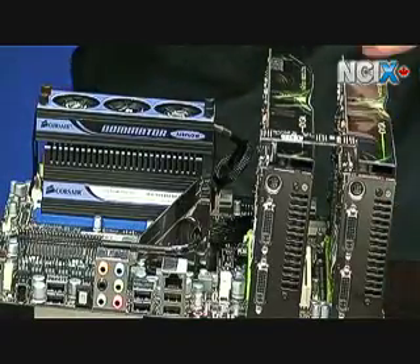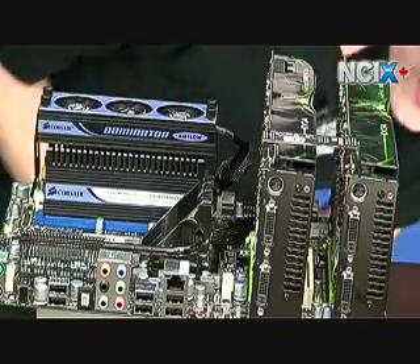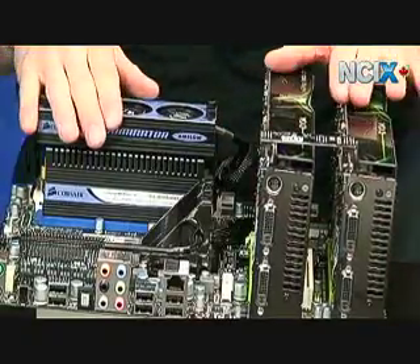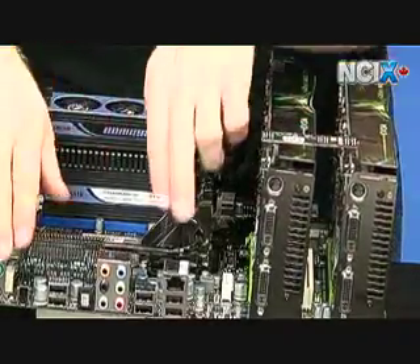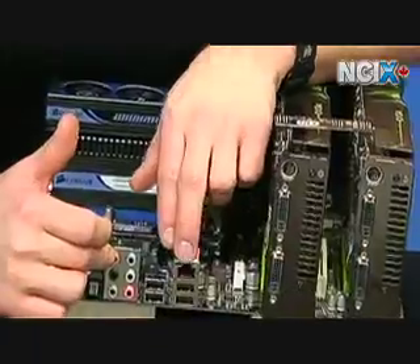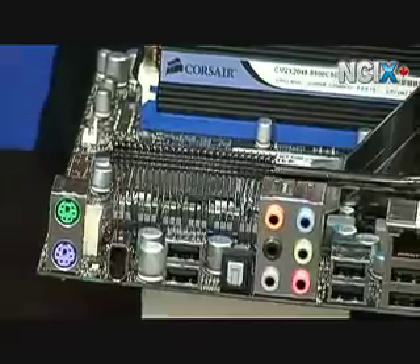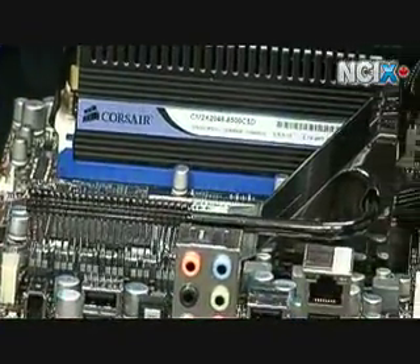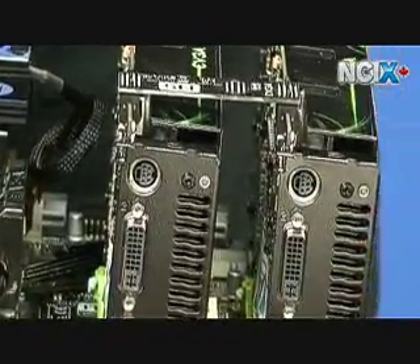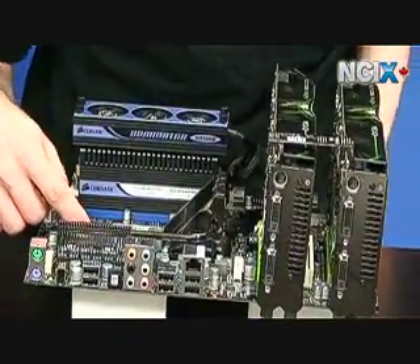On the 750i SLI FTW expansion ports: you've got one PCI Express 1X, three PCI slots, and two PCI Express 16X slots — six expansion slots total. On the back panel you've got PS2, Firewire, six USB ports, onboard audio, and one gigabit LAN. There are also four SATA ports, one IDE port (better suited for an older optical drive at this point), four RAM slots supporting up to DDR2 1066, and a CPU socket for the latest Intel Core 2 Duo, Core 2 Quad, and Core 2 Extreme processors.